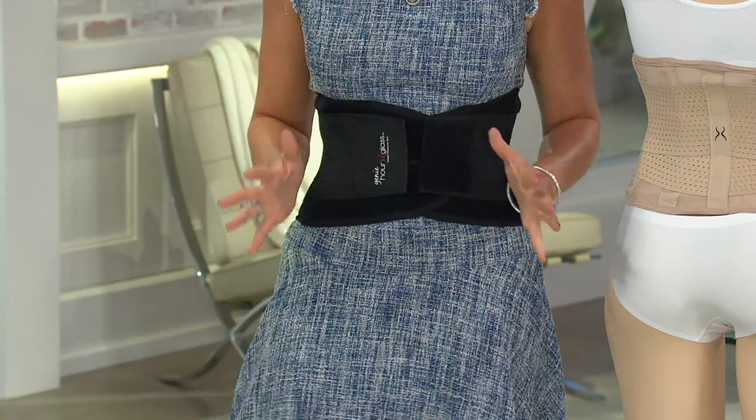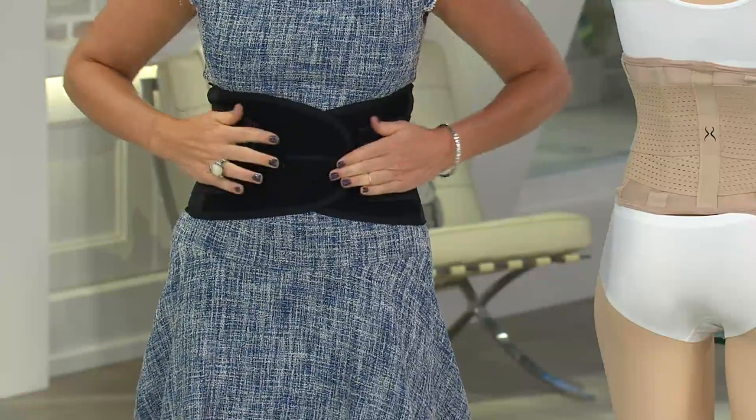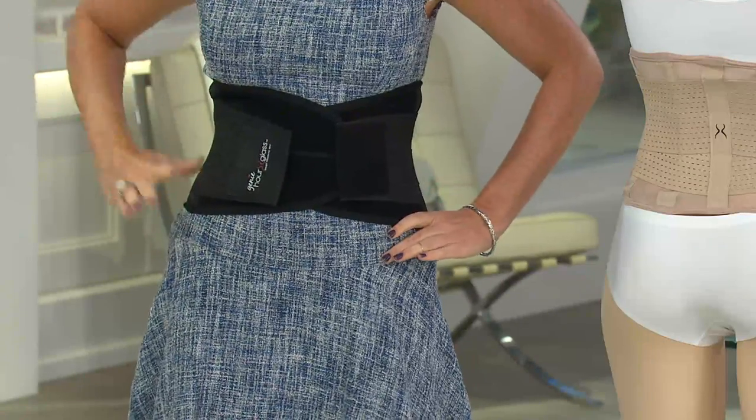There's boning that goes through the back — fabulous for support. A lot of women love it for that. It's also fully adjustable: loosen it up if needed, or go a little tighter if you have a dress. Adjust it to your comfort level.